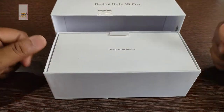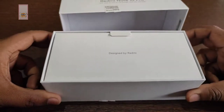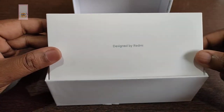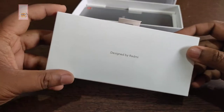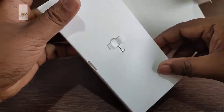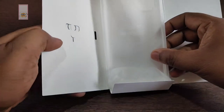I have to unbox this today. It is one of the best smartphones in this price range. Opening the box, as usual, there is a package designed by Redmi. This is a SIM ejector tool. There is also a clear protective case — a small case.